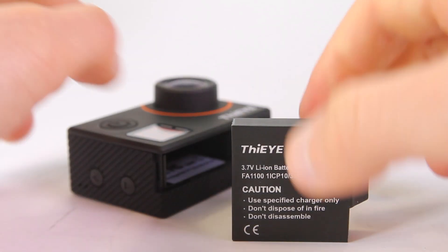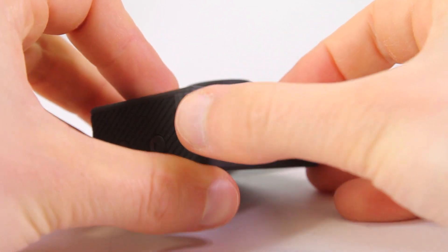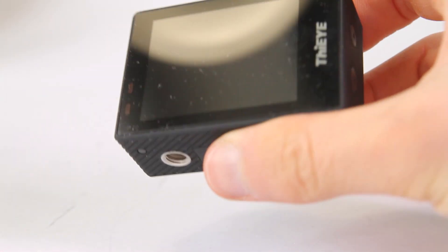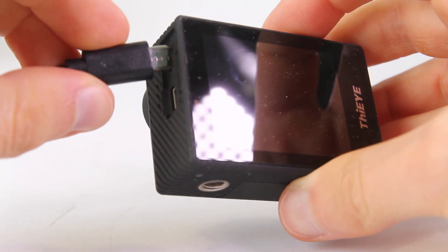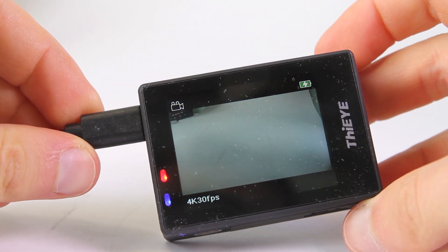The camera is supplied with a 1100 mAh battery, which is enough to record videos in Full HD at 60 frames per second with the screen off and all LEDs on for 2 hours. It takes 2 hours and a half to get the battery fully charged.